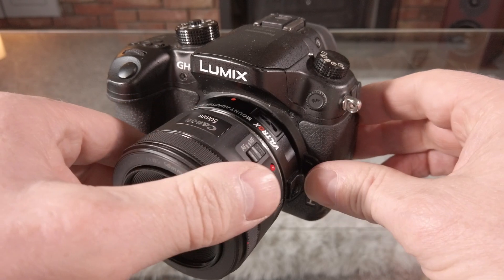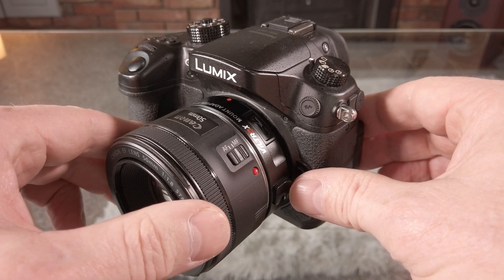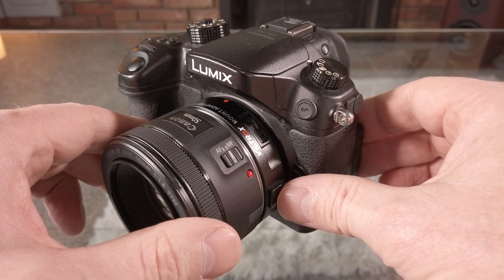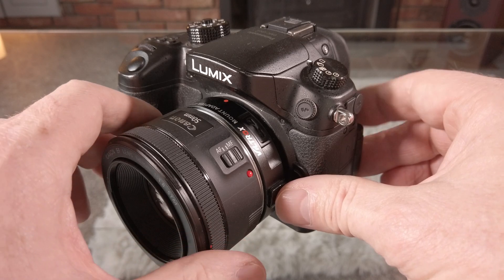And this is how to do it. You can either do this in situ on the camera, which I found to be a bit easier, or you can take the adapter completely off.